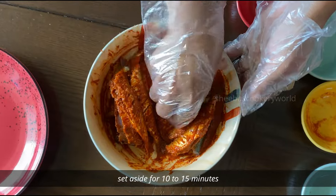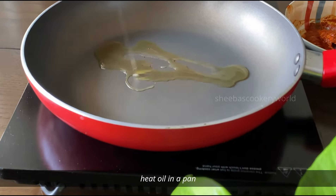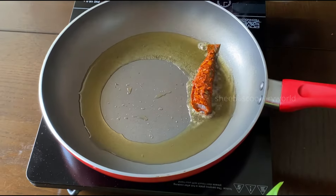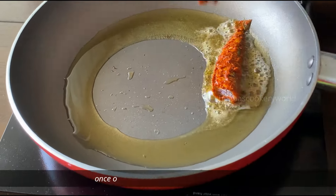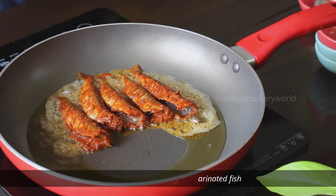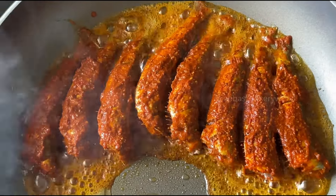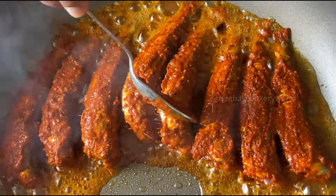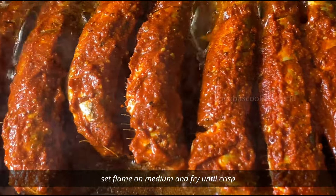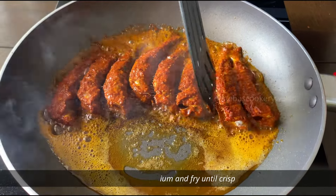Set this aside for 10 to 15 minutes. We will now fry the fish — add some oil to a pan, and once the oil turns hot, place the marinated fish. If you want the typical Kerala flavor, use coconut oil; otherwise you can use any cooking oil of your choice. Apply the leftover masala on top, set the flame on medium, and fry until they turn crisp on one side.